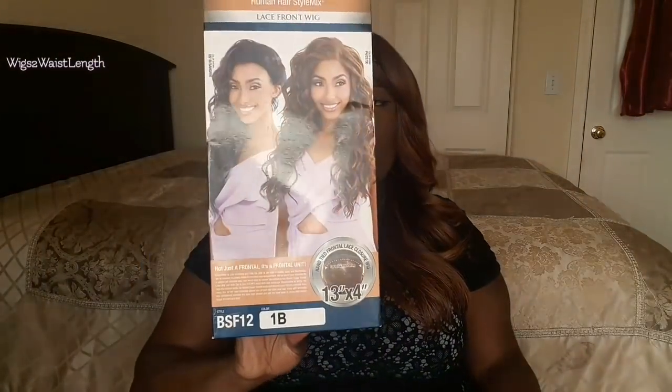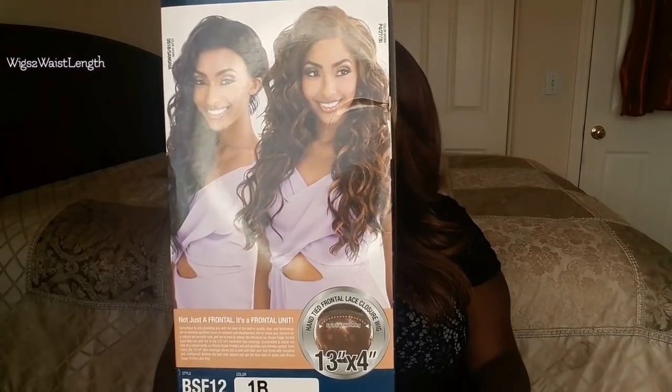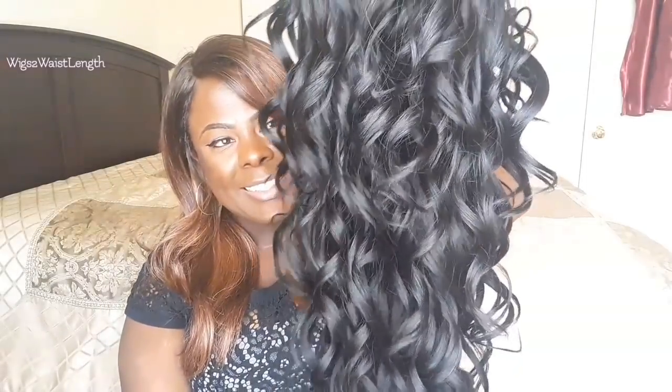She comes in this lovely box, and on the box it does say frontal unit. This is the unit straight out of the pack — it was just so full. This is a light yaki unit, so she does have that soft natural texture. I'm going to turn it all the way inside out so we can look at the cap construction fully.